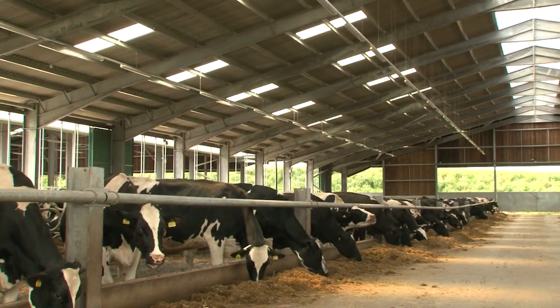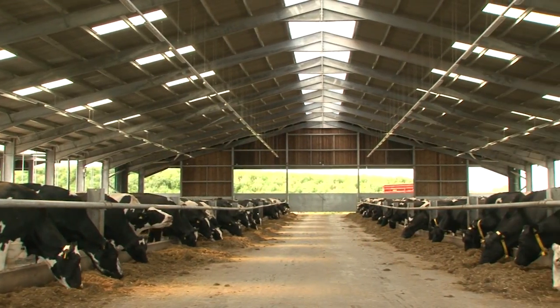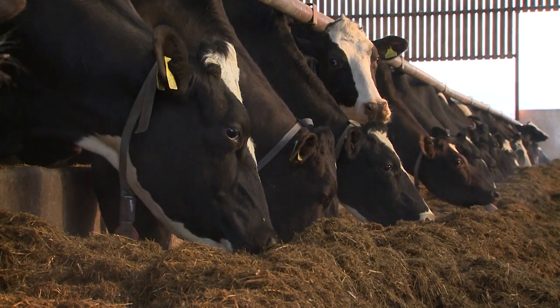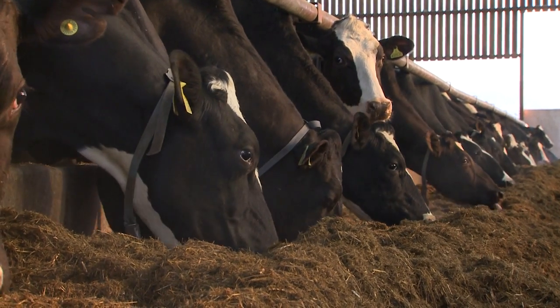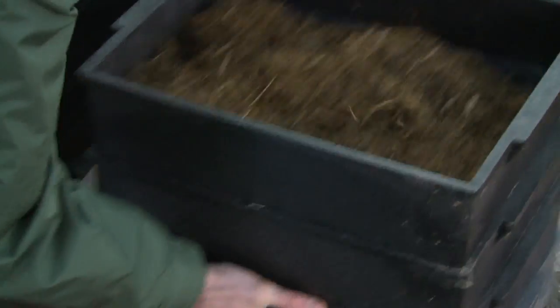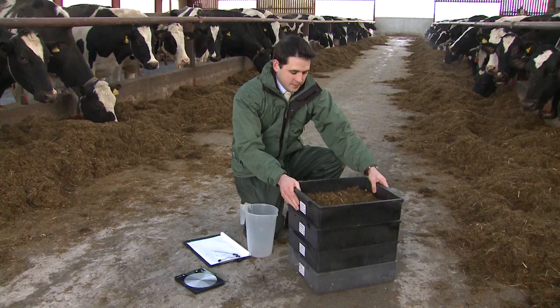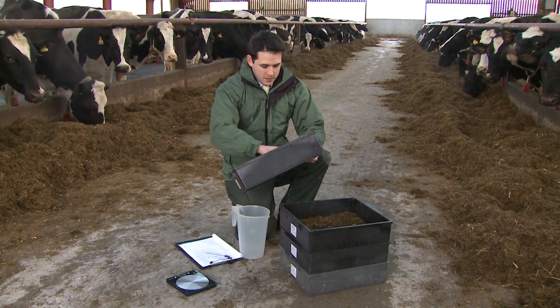Know the size of the group and what they are being fed. Milking cows should be offered 105% of their requirement, while any changes to group size or rationing should be communicated to those responsible for feeding. Know the dry matter of your forages — ideally forage dry matter should be determined weekly and inclusion rates adjusted accordingly.